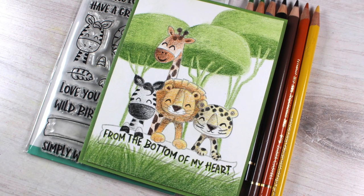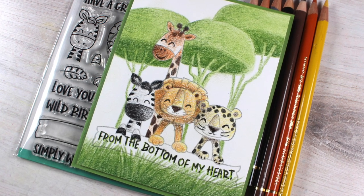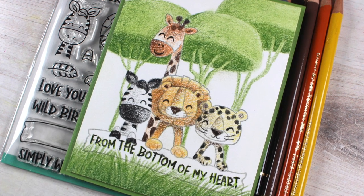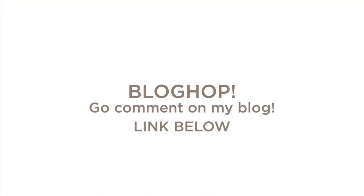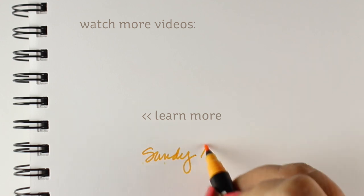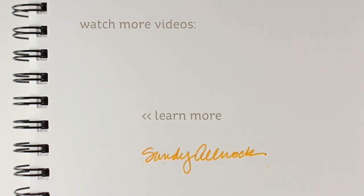That's my crazy card for this blog hop with Avery Elle and Ellen Hudson. Go over to my blog — even if you don't have time to visit the whole hop and see all the different cards, go over there and leave a comment. There's a link in the doobly-doo, it'll take you right there. Thank you so much for spending a couple minutes with me today. Let me know in a comment below if you think these are mushrooms or parachutes or what we should call them. I'll see you guys later, bye!